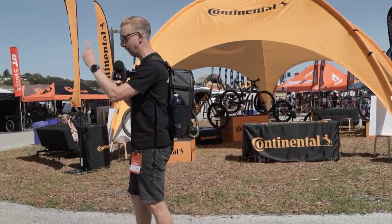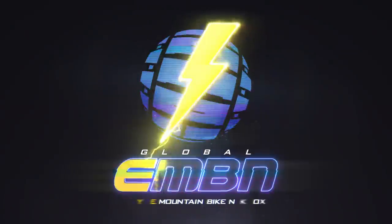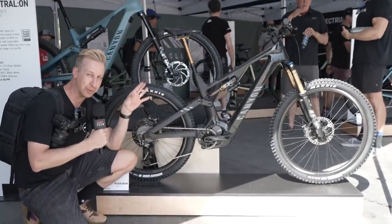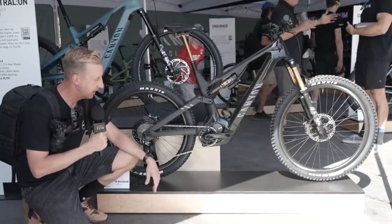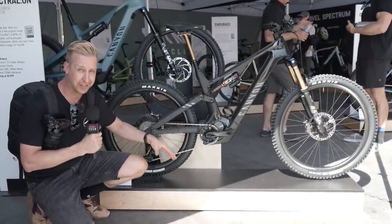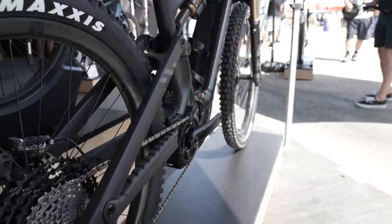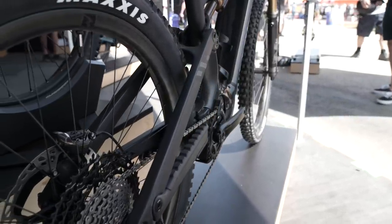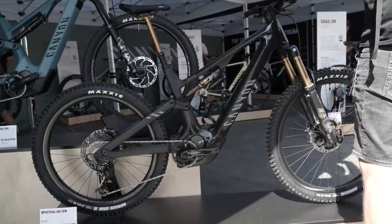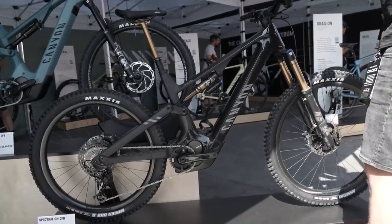I'm going to start by having a look at that brand new Canyon. So we're on the Canyon stand, taking a look at the brand new Canyon Spectral ON. I've got last year's version of this and the difference is insane. Look at the size of the seat stays on here — these are seriously chunky now — and you might notice inside that massive down tube there's increased battery capability.